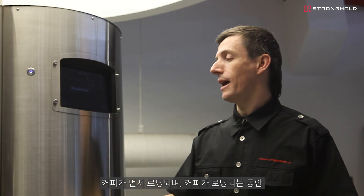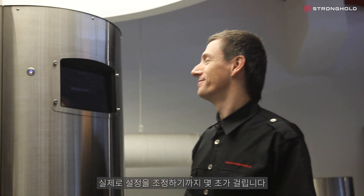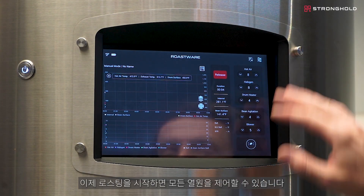The coffee is going to load first and it will be a few seconds before you actually get to adjust any settings as it's loading. Now that it's loaded, I have control over all my settings.